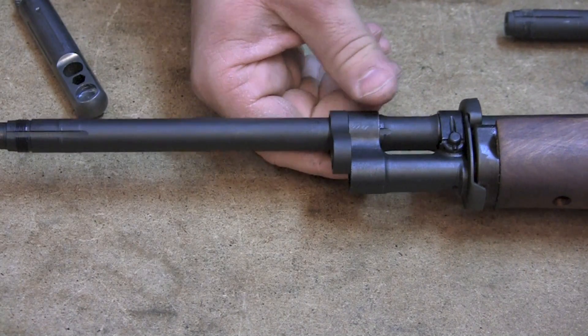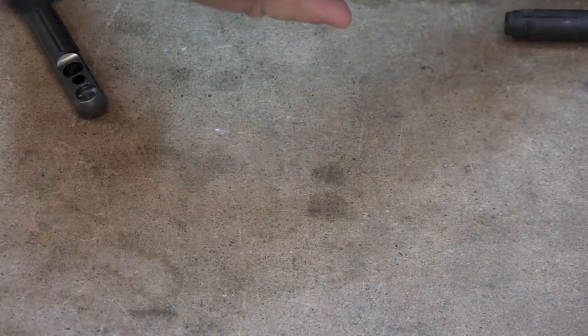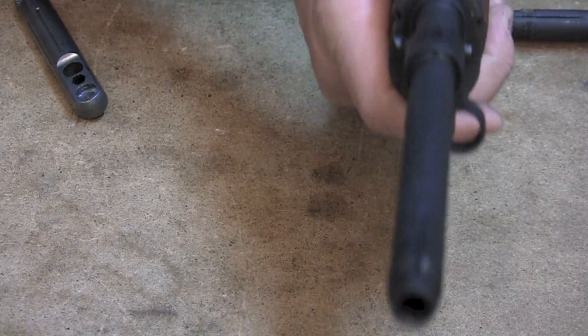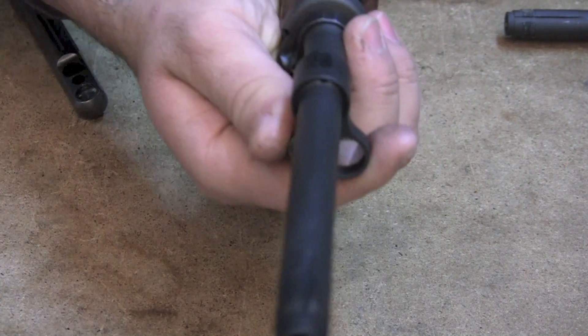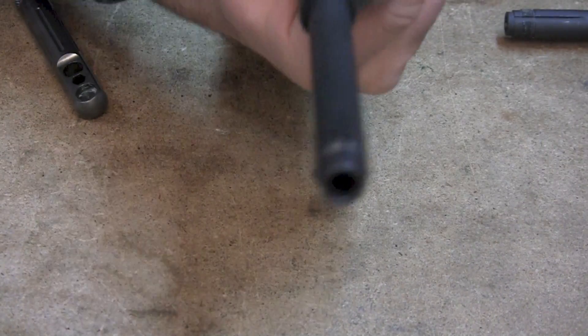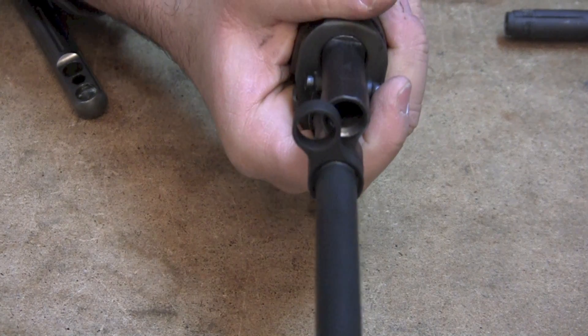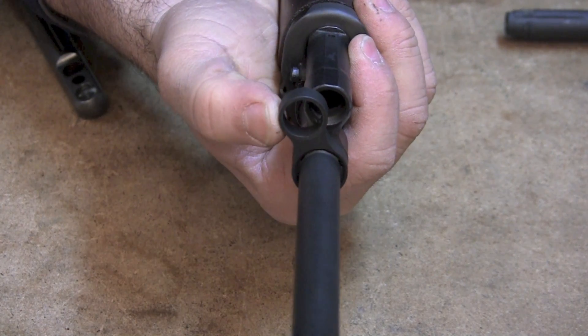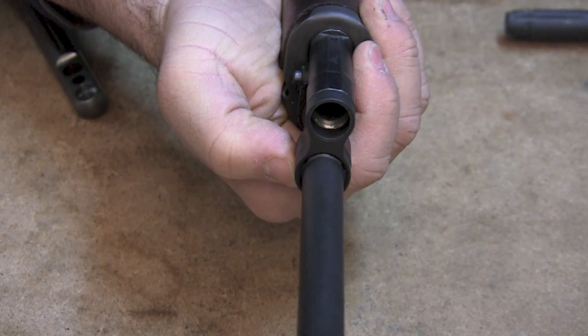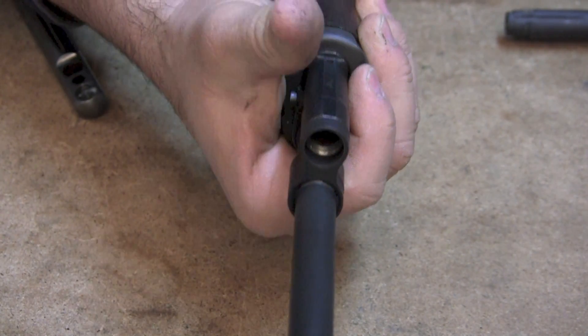So now we've got one that locks up right here at roughly the 5:30 position, and that is really about where you want it. You want just some moderate pressure to have to push it into alignment with the gas cylinder.